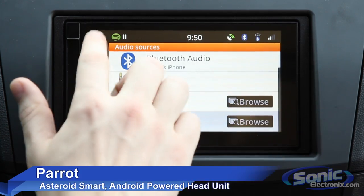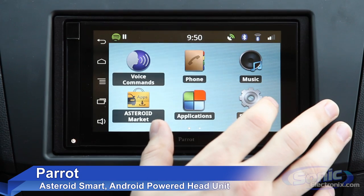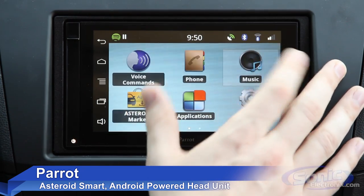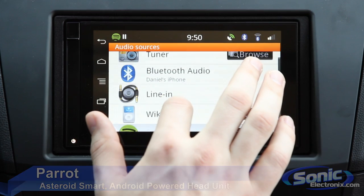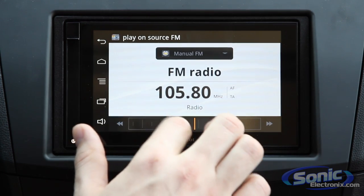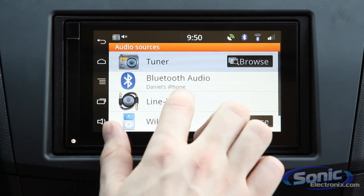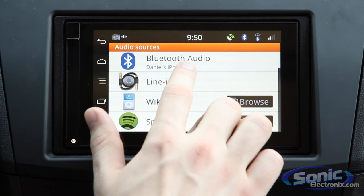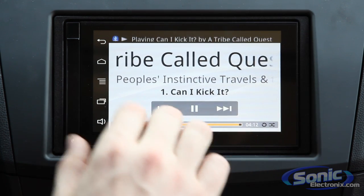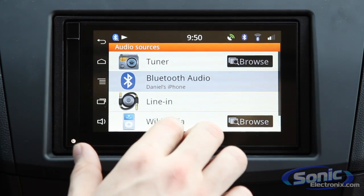First we'll take a look at the music setting, and you can see we have our standard Android home screen here — it's a little bit simplified for in-dash, in-car usage. You quickly select music and you have a wide variety of options, everything from a tuner where you can play AM/FM radio. You can also play Bluetooth audio from an iPhone — playing a little bit of Tribe Called Quest — and it picks up very quickly, displaying all the track info right there.